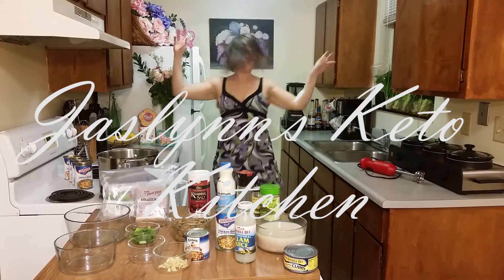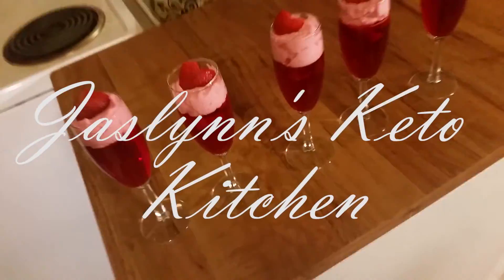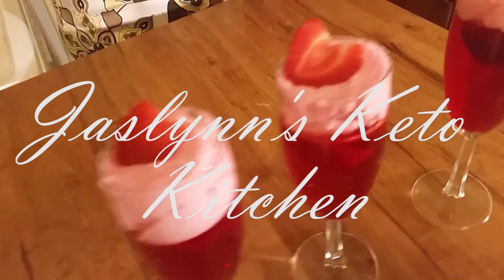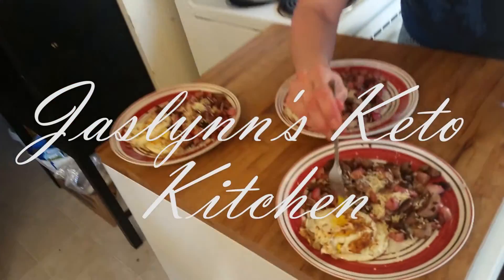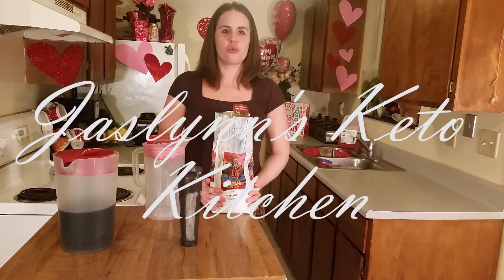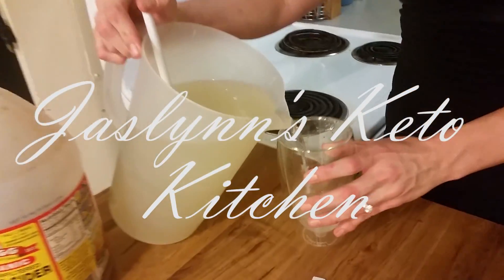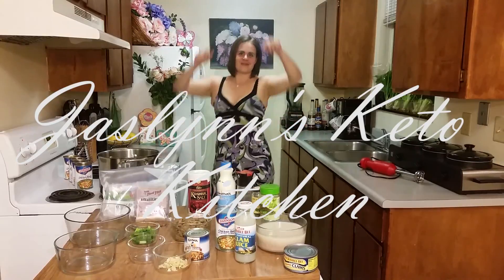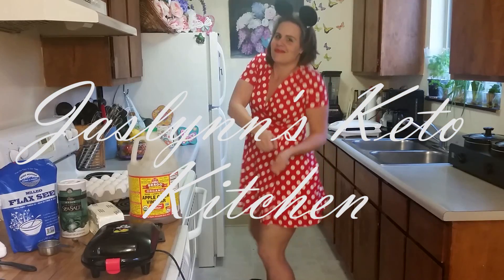That's a wrap on Jocelyn's Keto Kitchen — where the food is bitchin'!